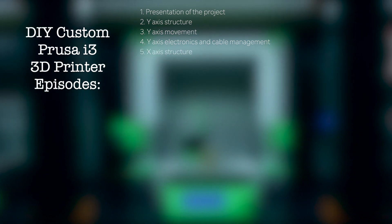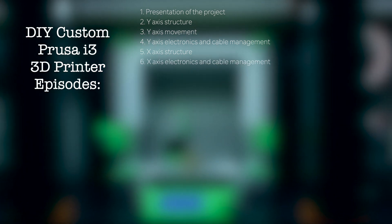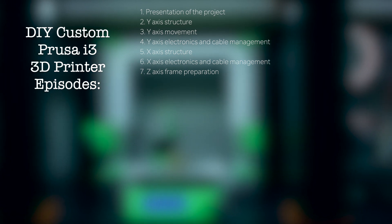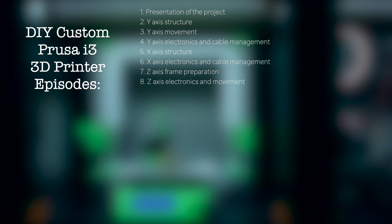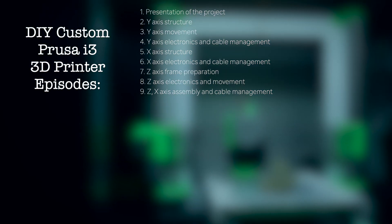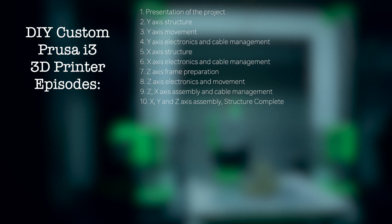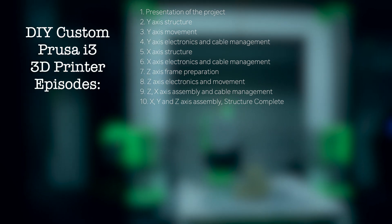In episode 5, the X-axis structure. Episode 6: X-axis electronics and cable management. Episode 7: Z-axis frame preparation. Episode 8: Z-axis electronics and movement. Episode 9: Z and X-axis assembly and cable management. Episode 10: X, Y and Z axis assembly, where we'll have the structure complete.